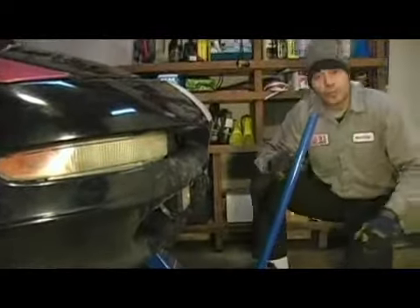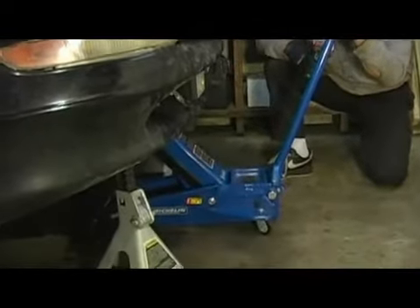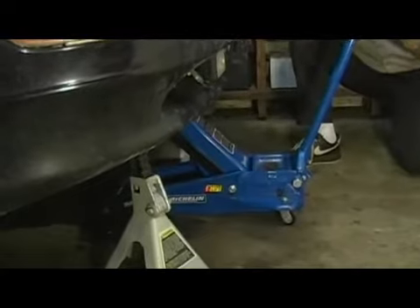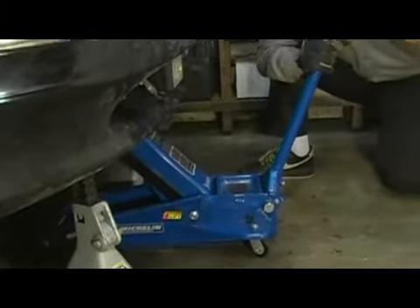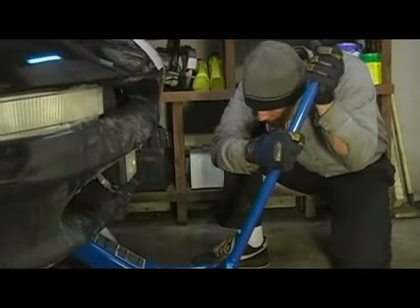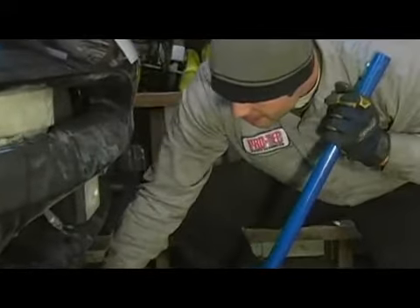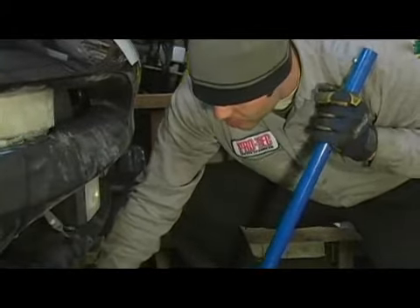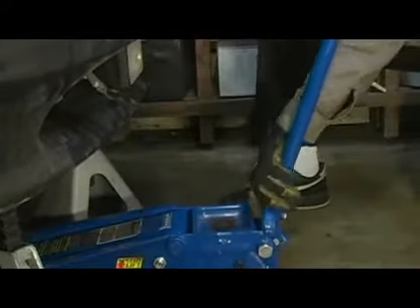Once you have your jack stands set where you want them, it's okay to go ahead and release the pressure on your floor jack. You're going to want to do it very slowly so the vehicle settles down onto the jacks instead of crashing down. Once the vehicle is settled on the jack stands, you can squeeze your floor jack down and roll it out of the way. The vehicle is now safe to be worked on.